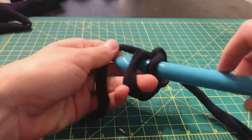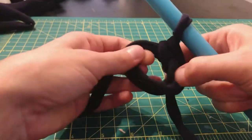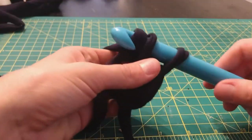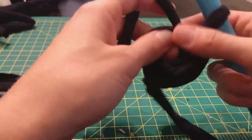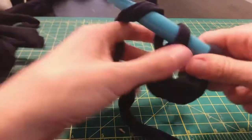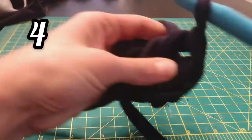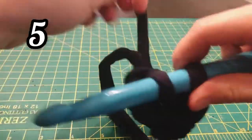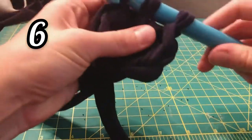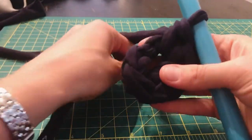Now crochet six stitches in this loop. To close the hole in the center of the circle, pull on the loose tail.